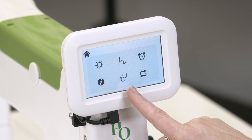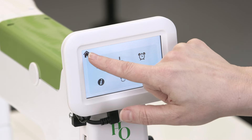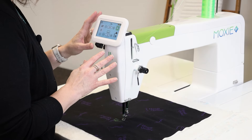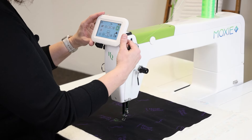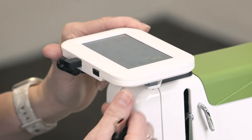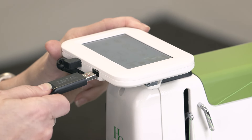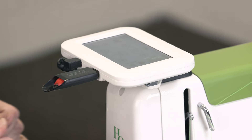From this menu, to return back to the home screen, simply tap the home button at the top. To do any updates on your Moxie ST, simply tilt the display screen up and then insert the USB that you've downloaded the update onto into this slot here. Then follow the instructions that are in the Moxie ST instruction manual on how to run an update.